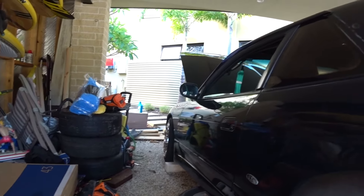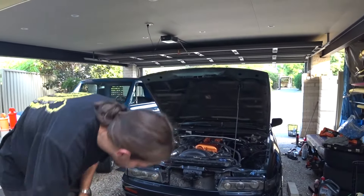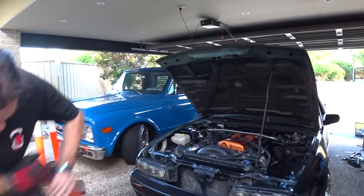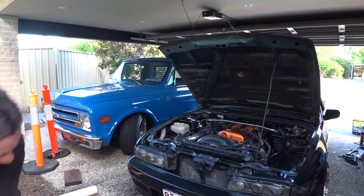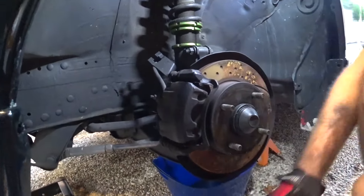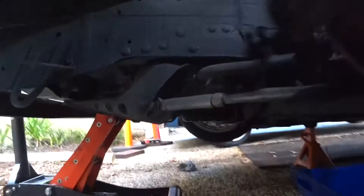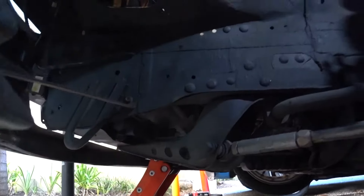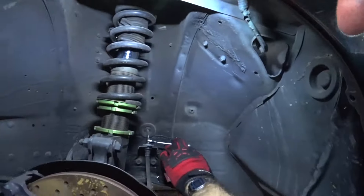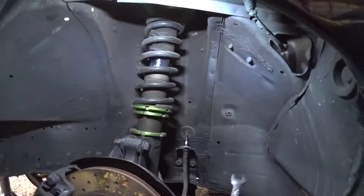We're just moving on to the front now. The time is currently 5:15 PM and we're trying to get it done by six, so we'll see if we can get both fronts and the master cylinder stopper installed in 45 minutes. A lot easier than the back.